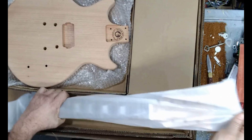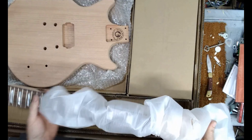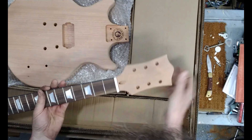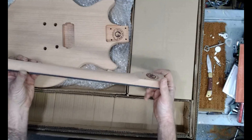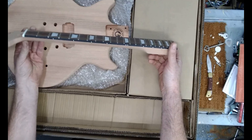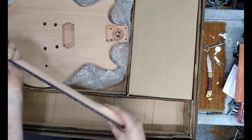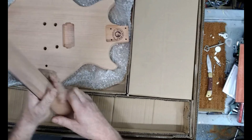Here's the neck — that's nice too, a mahogany neck. Looks and feels nice.